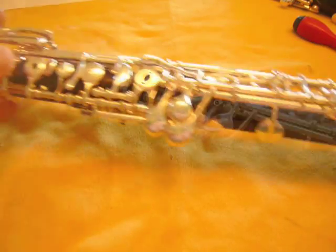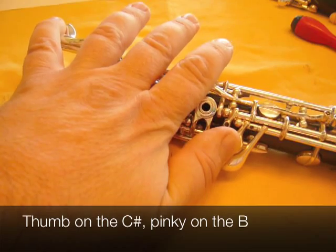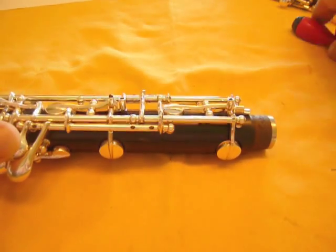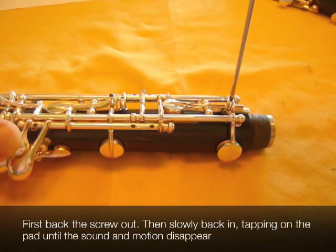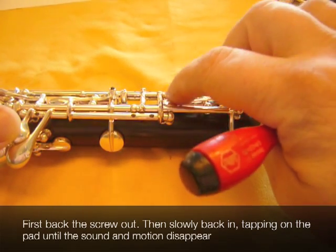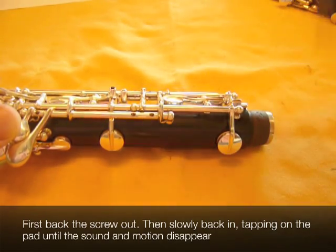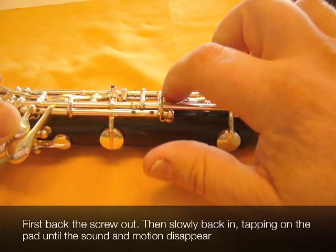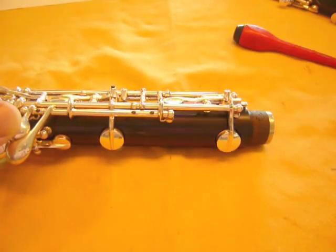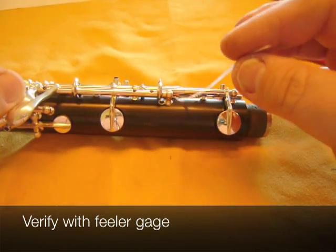For the final adjustment: thumb on the C-sharp, pinky on the low B. It's hard to see in this shot, but that's what I'm doing. It leaves your fingers free for the adjustment and it's exactly the same — you turn the screw in until the motion disappears and you can no longer hear the sound of the pad hitting the tone hole. A tiny bit of motion yet. There you go. And again, we just want to verify with the feeler gauge. Good and good.